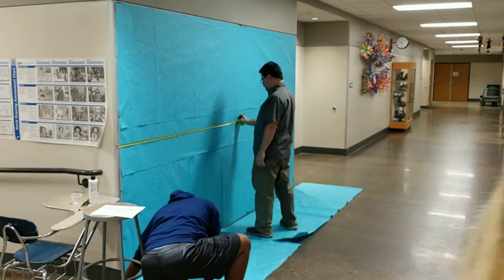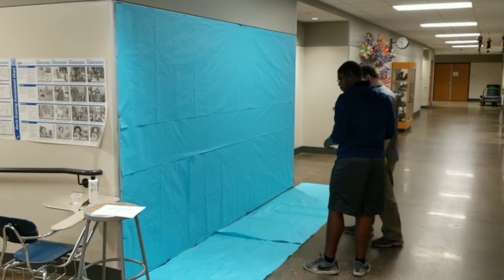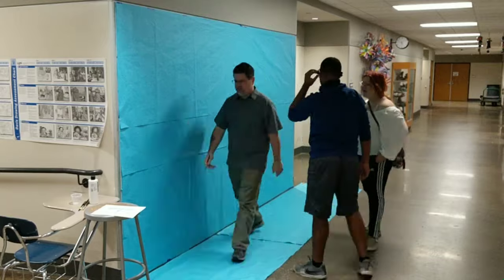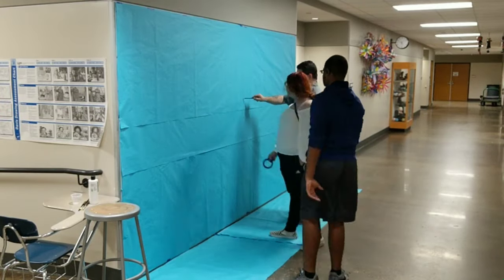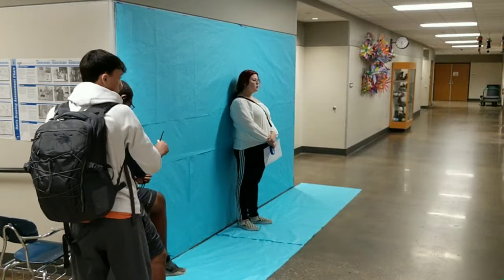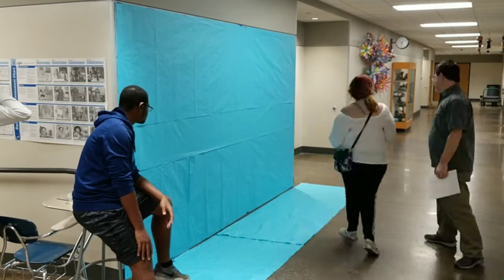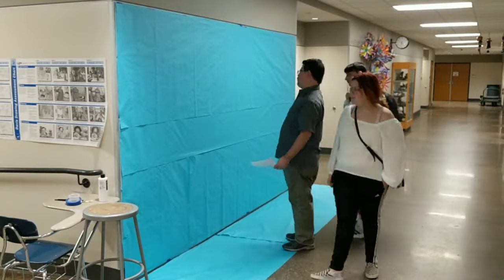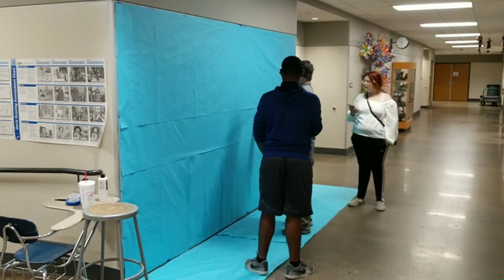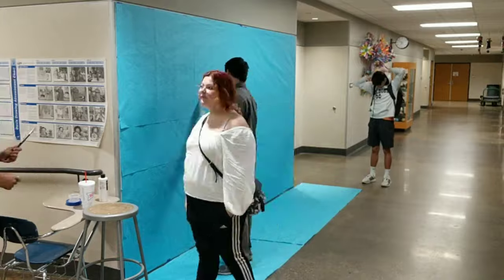I took a poll of my students and they voted on angel wings. So we put up three sheets of blue bulletin board paper — you can use whatever paper you want. We measured to the middle of it, measured how tall a girl was to center it on the wall, and made sure we could get almost the entire set of wings in frame from across the hallway with a camera. You want to make sure you can back up far enough to get the entire picture in when you go to take photos.